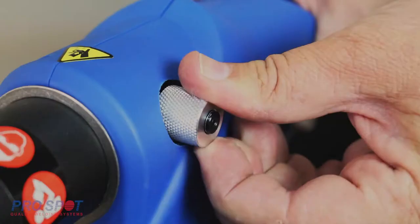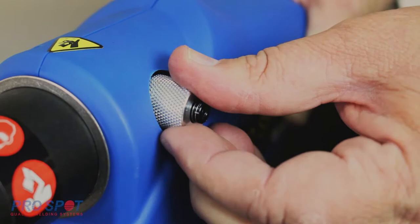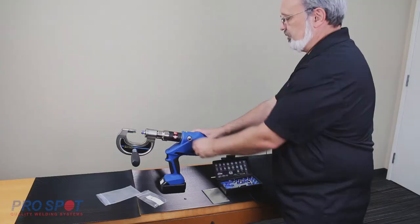Use the pressure knob to adjust the amount of pressure needed. For this process, it will need full pressure. Refer to the material thickness chart included in your product manual.